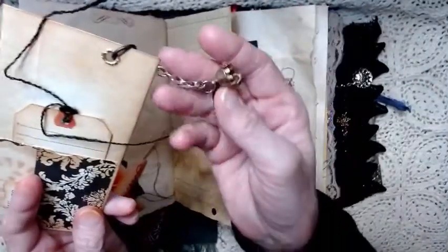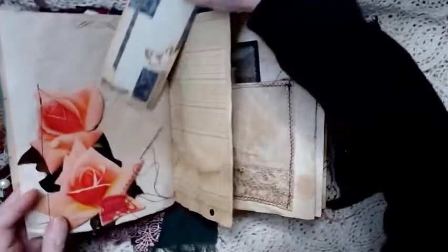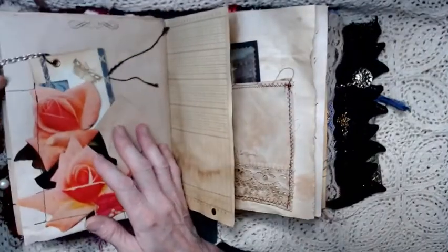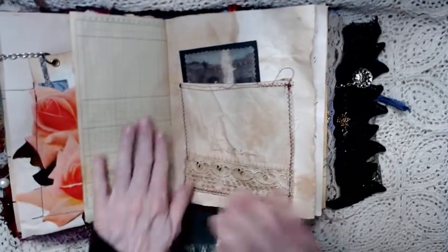There's a little brass bell and a little coin with Athena on it. The other piece of paper is coffee stained paper — that's supposed to actually hang over the edge, so you've got more jinglies hanging over the edge. Ledger paper.